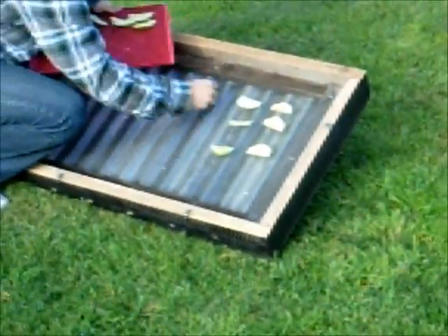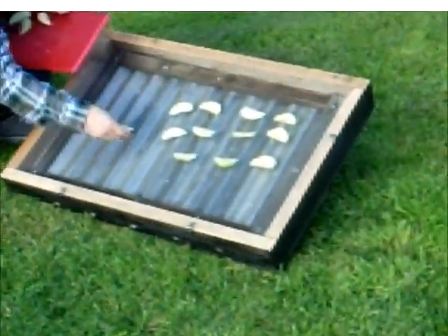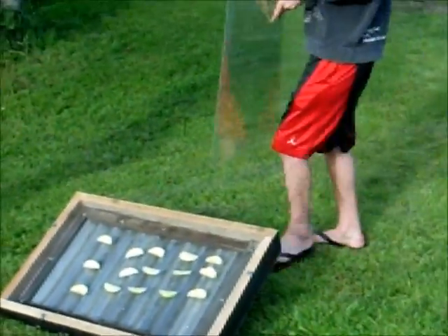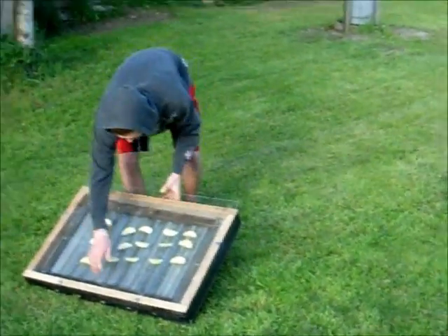You can put any type of fruit on here. After you place the fruit down as such, you take this acrylic cover and slide it into place.